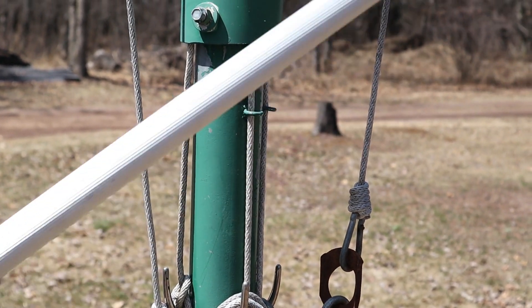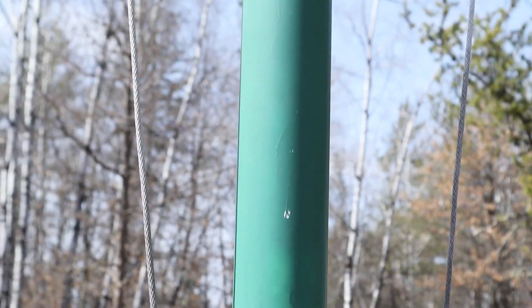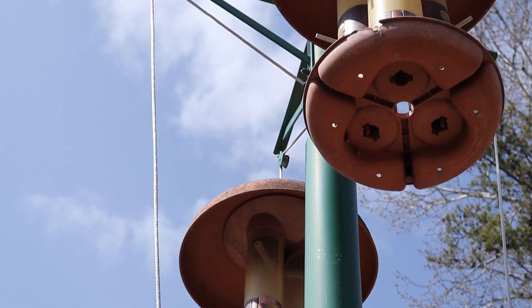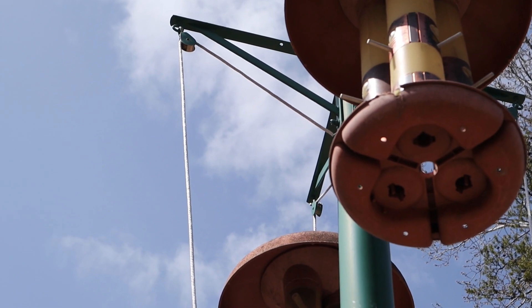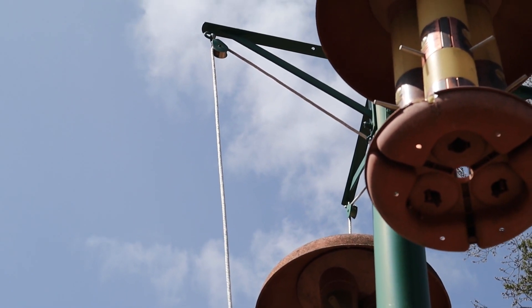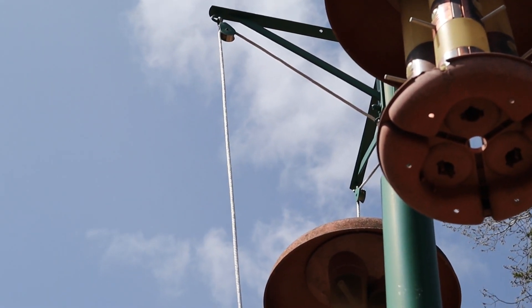Now you can follow up the pole — you can see up there I've got eyelets there too. You have to determine where to put them because you don't want the string hitting the tops of the bird feeders. You may not have these same kind of bird feeders, so you might need your eyelets higher or lower — that's all custom fitting.